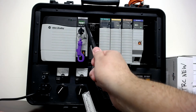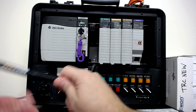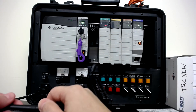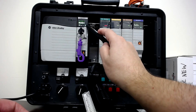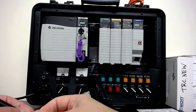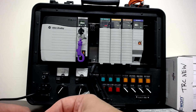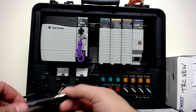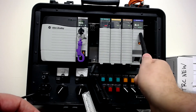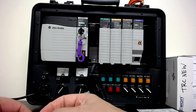As the system comes back up it goes through a startup test and the lights change status. On any PLC there's usually an OK light — pretty universal across brands — and green and solid means good. Anything flashing or red indicates a potential problem. Red typically means problem; green means okay. The rest of the chassis is simply IO cards and a communication card.